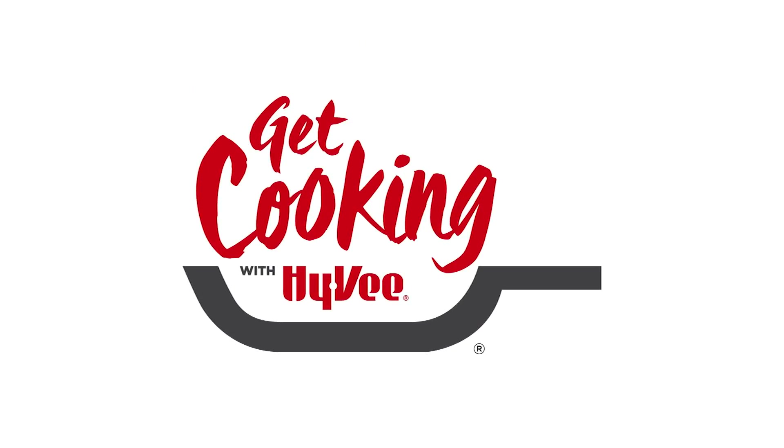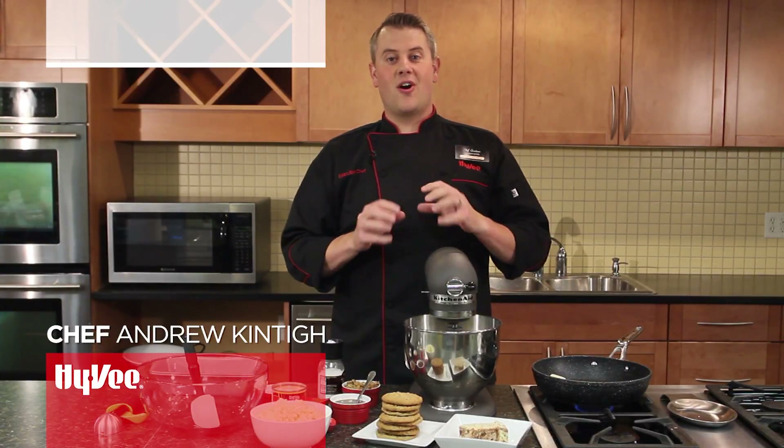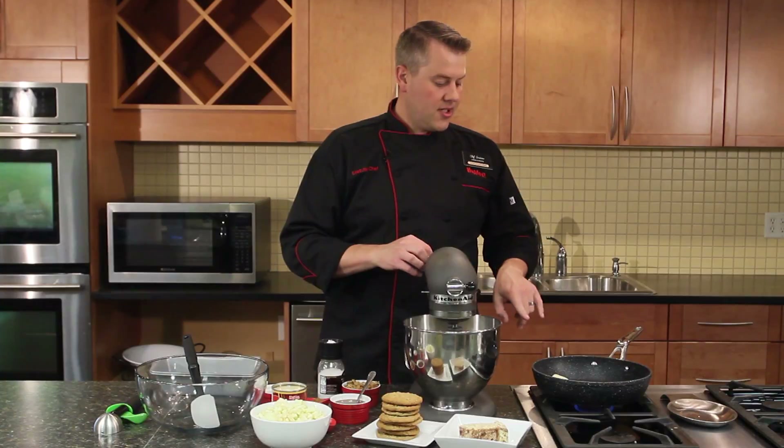I'm Chef Andrew with Hy-Vee, and today we're going to make a no-churn caramel apple oatmeal cookie ice cream. This will be perfect going into fall, when we're starting to get apples from the orchards or from your local Hy-Vee. It's just really going to be tasty.